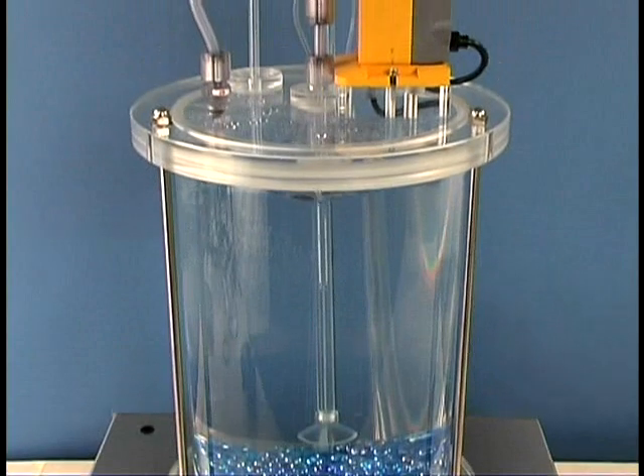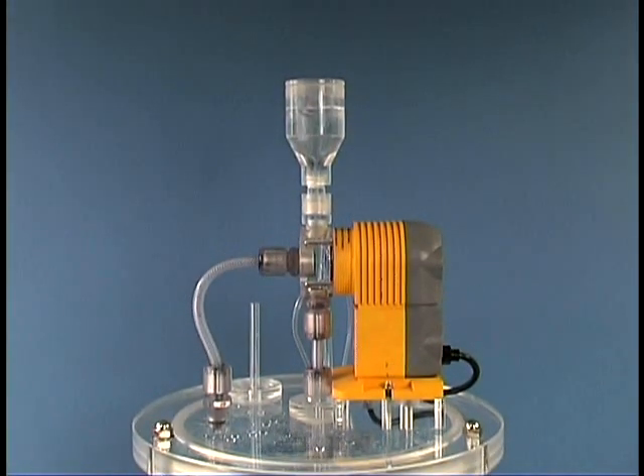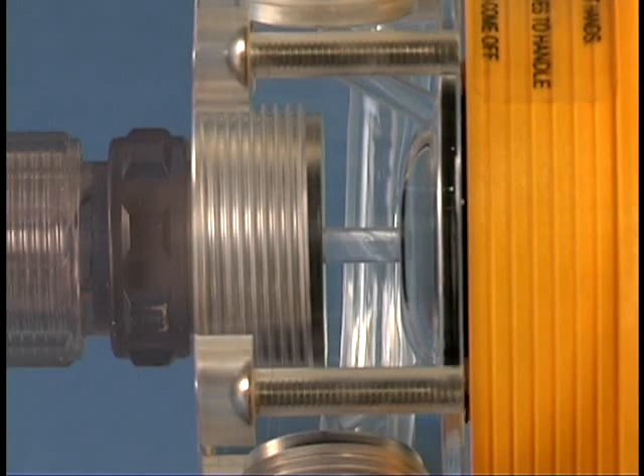Observe as a large amount of gas is released into the pump suction line and rises into the pump head. You can hear the pump get louder. Note the angled port leading from the diaphragm chamber to the top of the head. Observe the gas rising through this passage to the air release valve. Listen as pumping resumes.